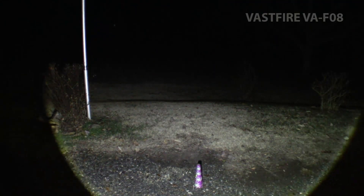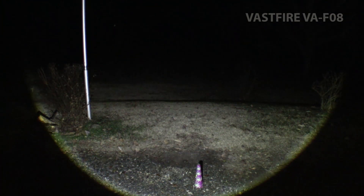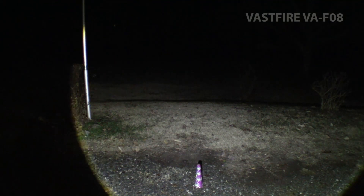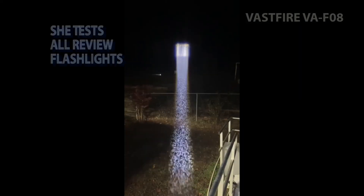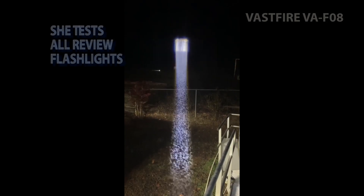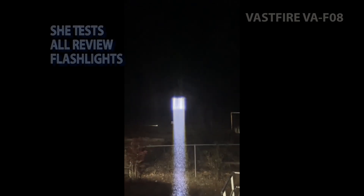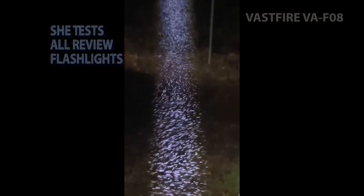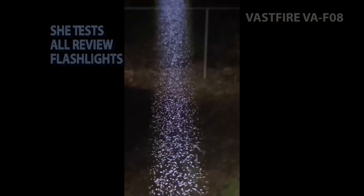Okay, happy new year! Almost died a little bit — that's exciting. Check out this flashlight. Dad was like, well, happy new year, look how bright this flashlight is. I got this new LED flashlight and it's supposed to be one of those high-power ones so you can see pretty far. What I like is — look, it's kind of foggy tonight and you can actually see moisture particles. That's pretty cool.